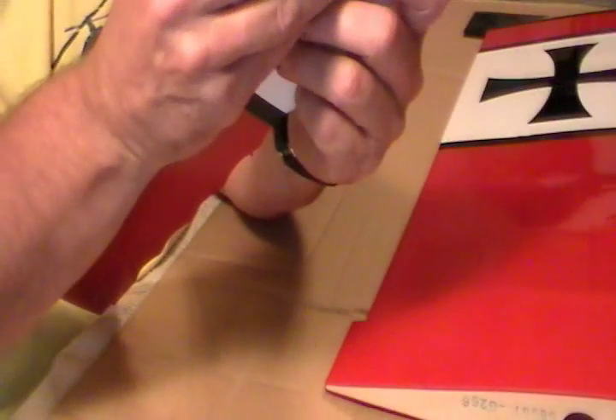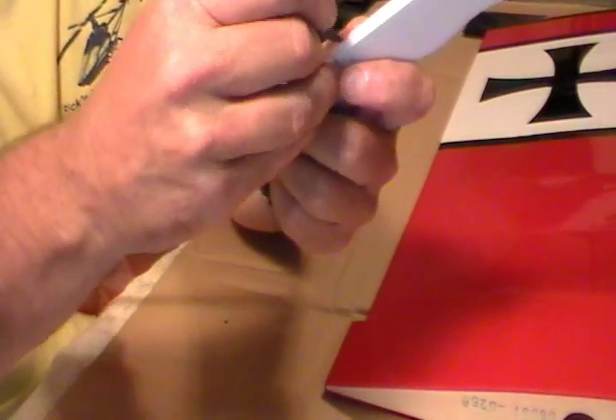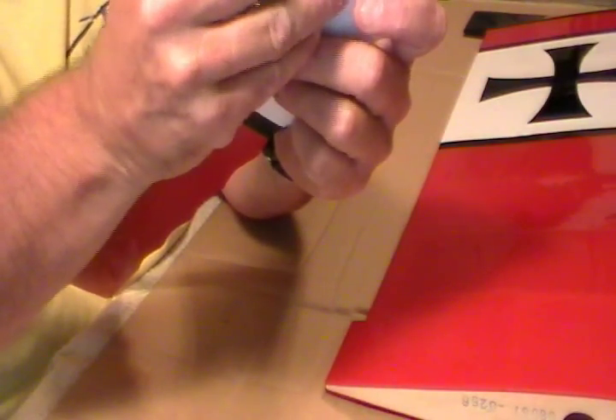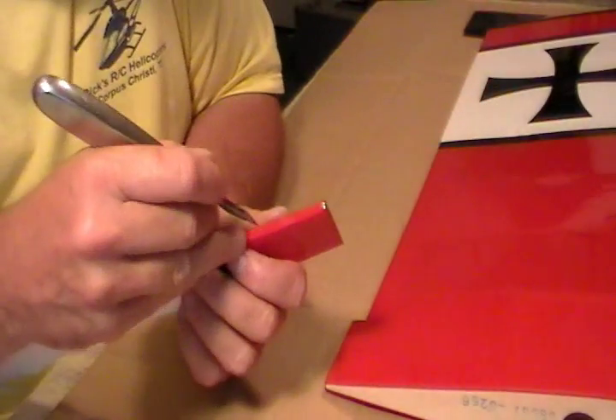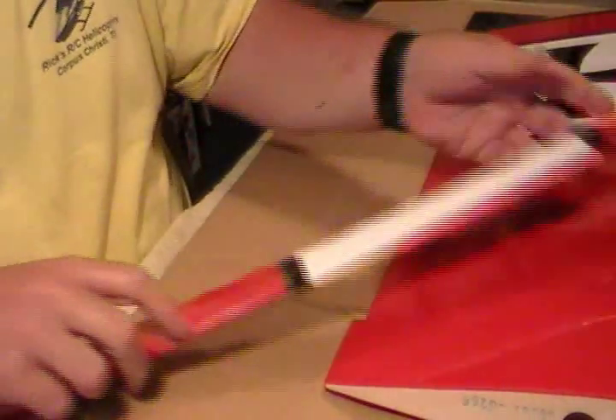Anyway, get all your holes cleaned out with a knife. Don't cut your fingers off. I'm using a sharp one there — I need to use my dull one. We'll get all those done. And when I get these cleaned out, I will be back and we'll put the hinges in.